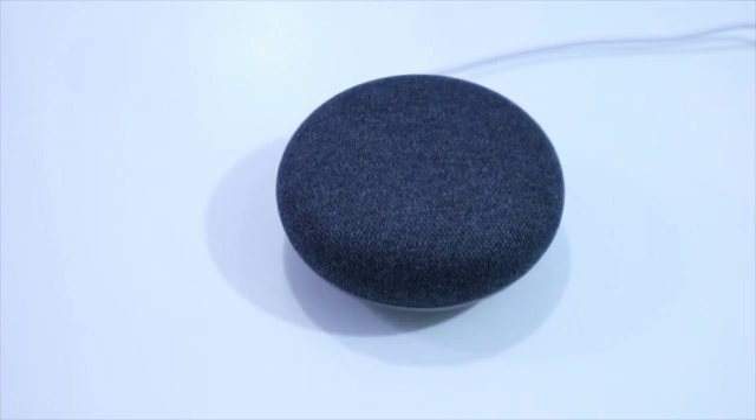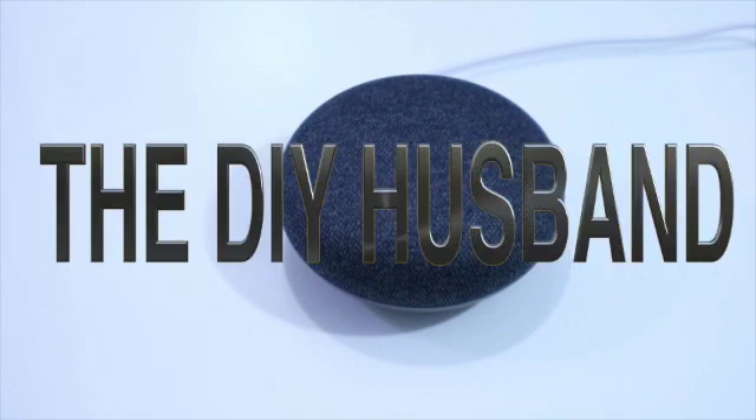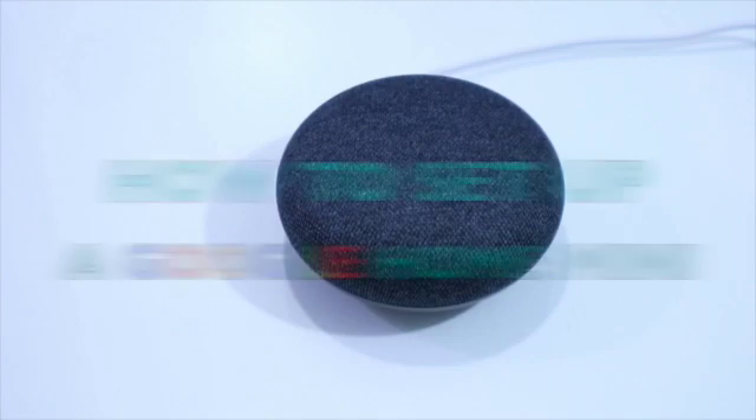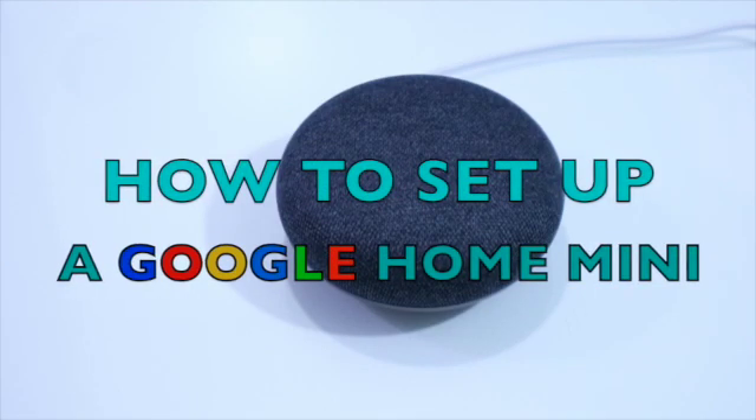Hello guys, welcome to my YouTube channel, The DIY Husband. So ang ituturo ko naman sa inyo ngayon is how to set up the Google Home Mini.